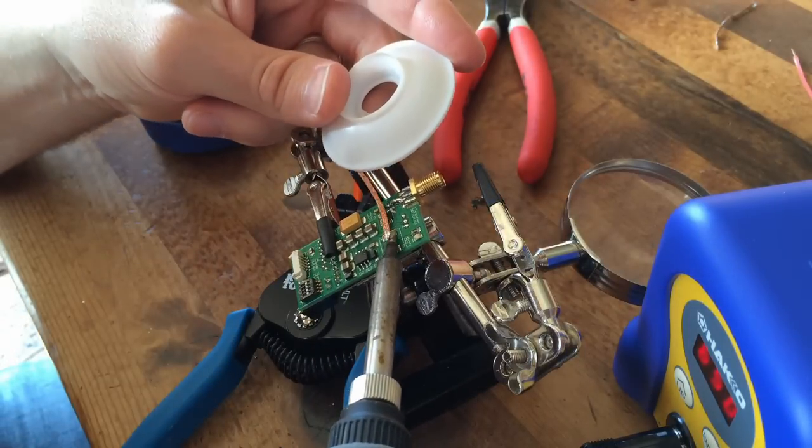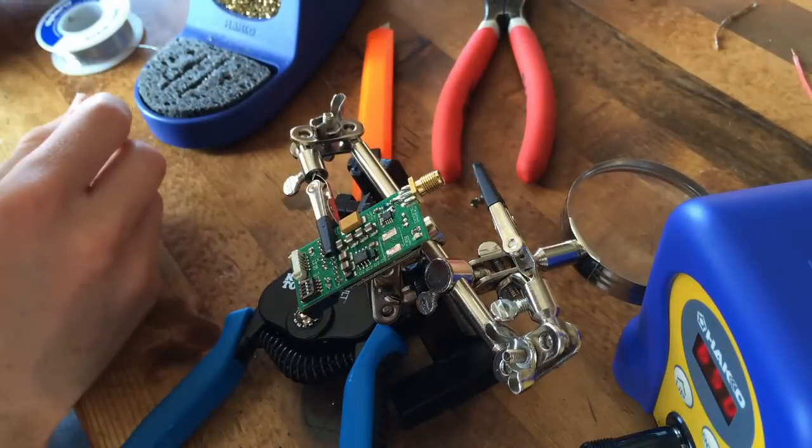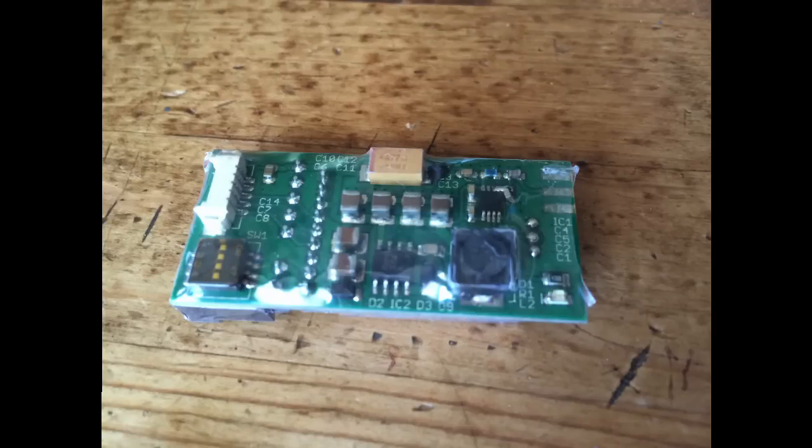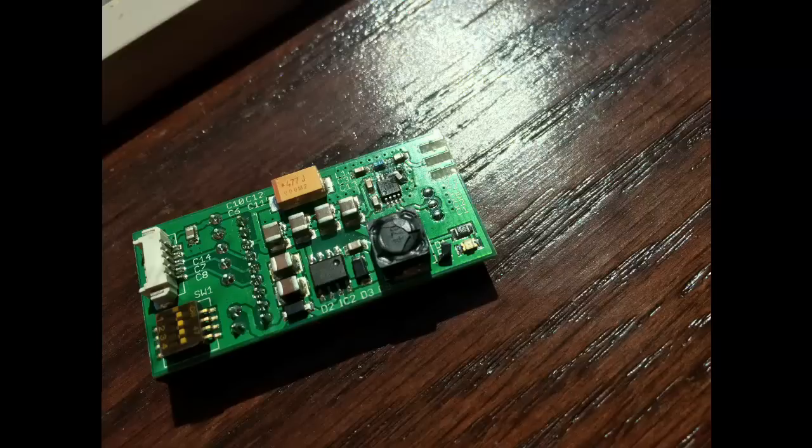I must apologize for not videoing the soldering of the inductor. It's a fairly simple process in which you apply a small amount of tin on the bottom of the inductor pads, hold it in place, and apply heat to one side — it will attach on one side. Then you do the same thing on the next side and slowly go back and forth until it is seated properly, not leaving your soldering iron there too long so as to damage any other components.